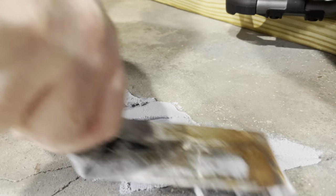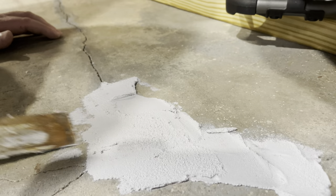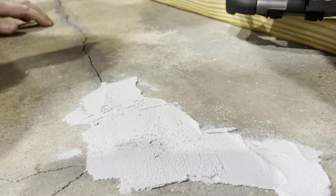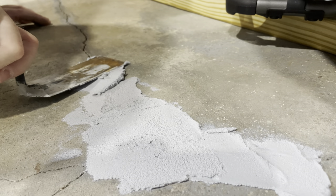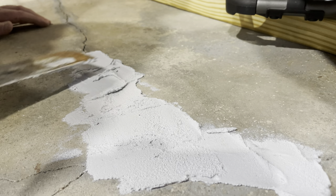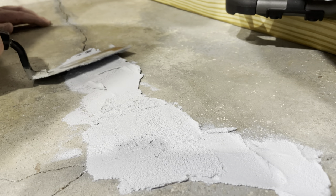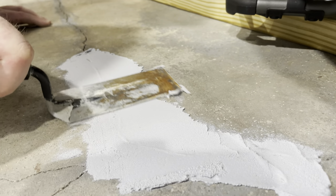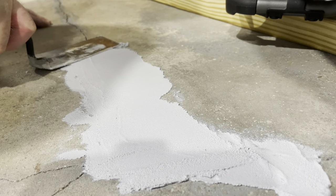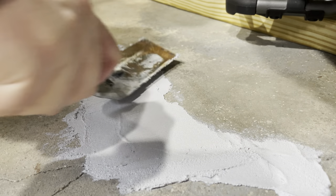I'm crossing back and forth in different directions as I push it in. I'll build it up so there's a little hump in the floor to give it extra bonding power, but the product can be feathered out to a real thin edge — and that's what I'm going for right there.